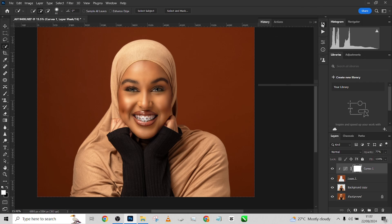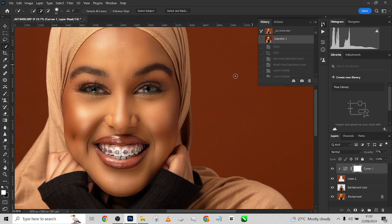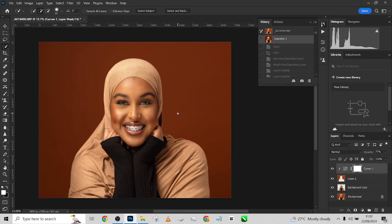This is the overall before and after. This was the image when we came into Photoshop, and this was after the retouch — all just using our brush. Thank you once again, and see you on the next one.